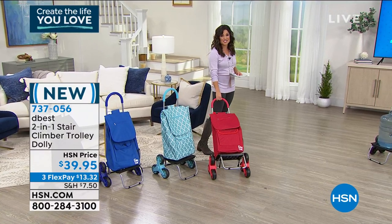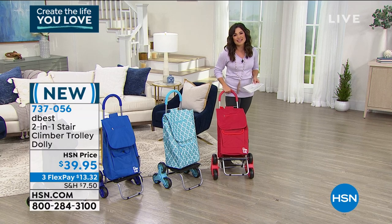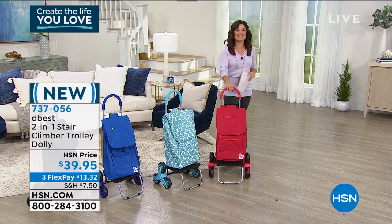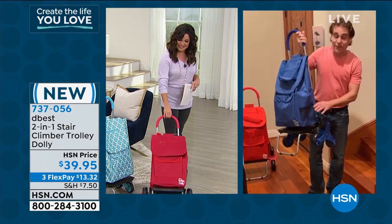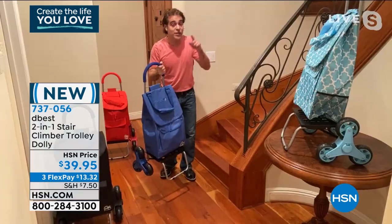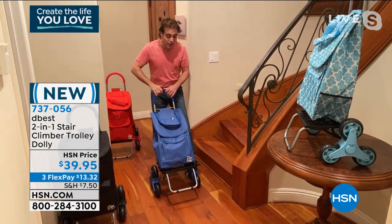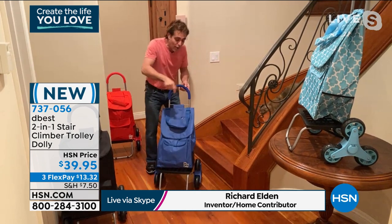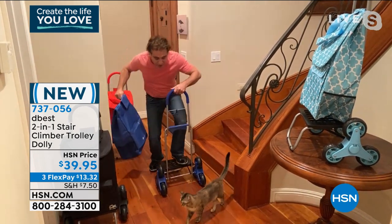Let's go to the brains behind this great product. We have Richard Eldon standing by — you've seen him on Shark Tank, you've seen him here for the last 20-plus years bringing us smart ideas. This is the latest to the lineup. Richard, good to see you. Very excited to be here. Let me jump right into our newest stair climber trolley dolly. All trolley dollies have seven different pockets and compartments on the inside and around. The bag slides off and it becomes a dolly.